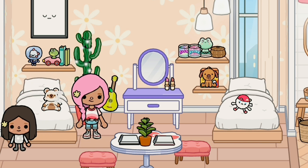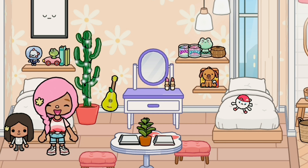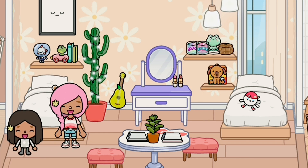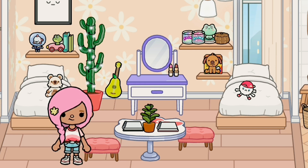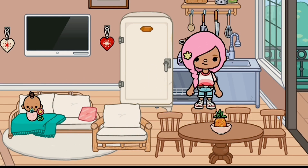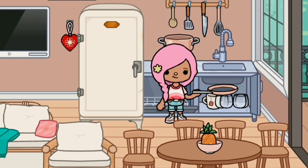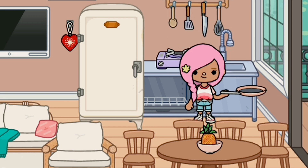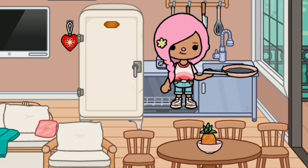Mom, go get ready because I'm going to make you your favorite breakfast. First I'm going to make some breakfast for me and Ayaan.